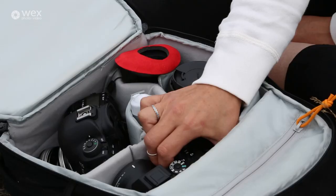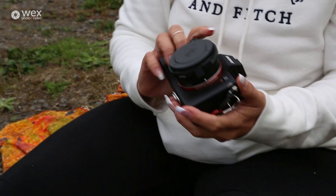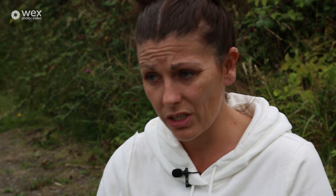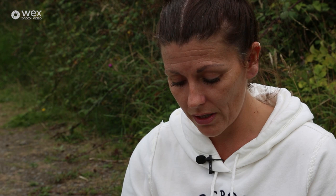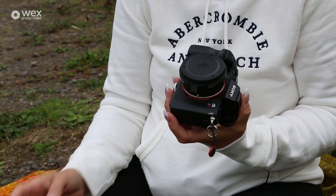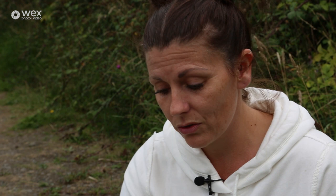My other camera body is a Sony A7R III. This is a mirrorless body, which is gorgeous — it shoots really, really nicely. It's so compact and small that you don't feel like it's as intrusive as something like the Canon. I can use my lenses and my Lensbabies on here because there's a converter that goes on here that allows me to use my EF lenses on this Sony body. It's such a lovely camera and the colouring and lighting on the pictures are just really, really nice.